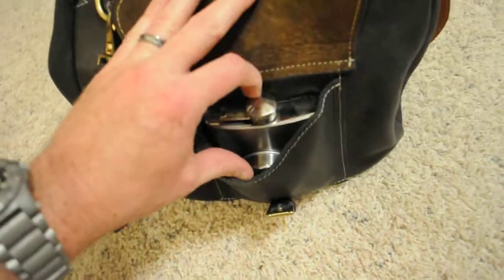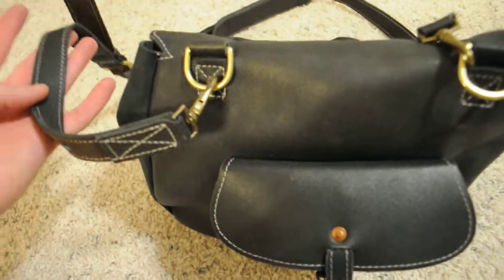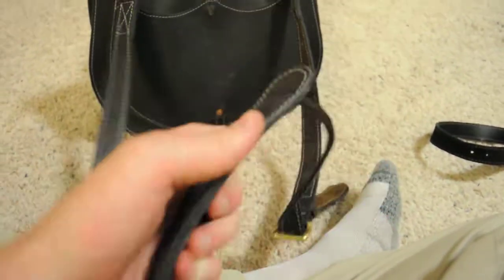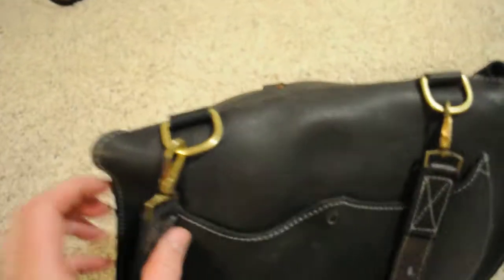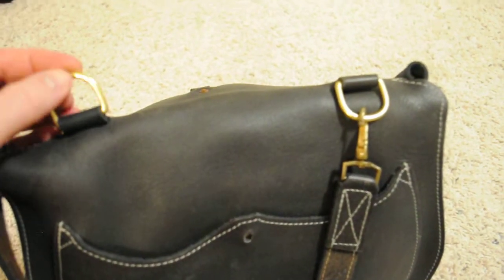And here's your flask pocket — you would carry a flask in there, because everybody had a flask and drank alcohol back in the day, with their meals and their apples. You've got a nice one-inch shoulder strap here, and then a nice shoulder pad which is adjustable — you can just move it along the leather. More brass hardware, and this swivels around so it doesn't get stuck and twisted. You've got your brass D-rings here.